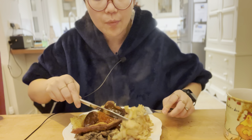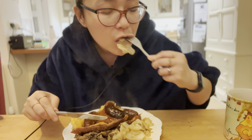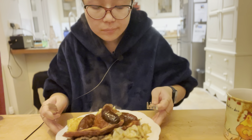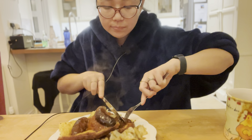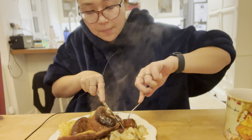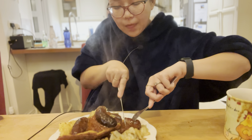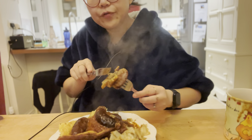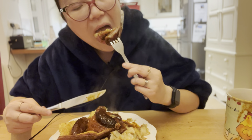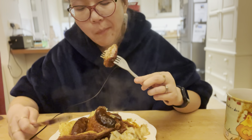Welcome back to my channel. Today we've got Toad in the Hole, as you may have seen in the preview or the thumbnail. And we've got some sautéed cabbage, white cabbage, and mushrooms. And the gravy pour, of course.